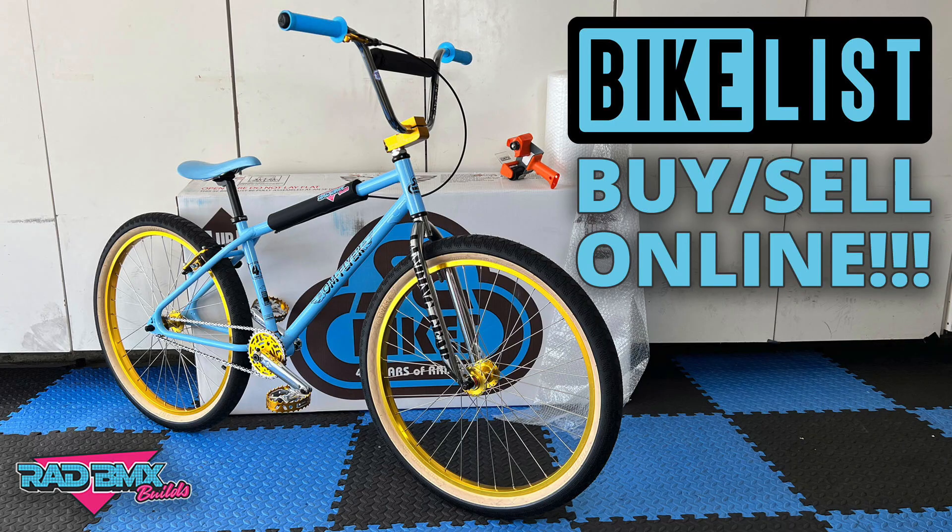Welcome back to this episode where we're going to get you caught up on what's going on at Rad BMX Builds. Recently, I took delivery of a brand new 2022 SE OM Flyer. This is a 45th anniversary bike. I built one just like this for Bike List, which we sold, but I liked that bike so much I bought one for myself to add to my collection of baby blue and gold SE Bikes. Let's check it out.